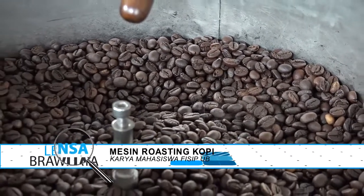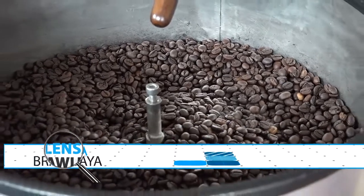Lalu apa rencana ke depan untuk inovasi selanjutnya? Rencana ke depan dari inovasi mesin roasting ini harapannya bisa menjadi mesin roasting yang full otomatis — bisa bekerja secara sendiri untuk mendukung kemampuan tingkat produksi kita. Setelah itu ke depan mungkin akan mengeluarkan beberapa produk yang tidak terlalu jauh dari dunia kopi seperti steamer, mesin espresso, dan mesin sortasi biji kopi itu sendiri.